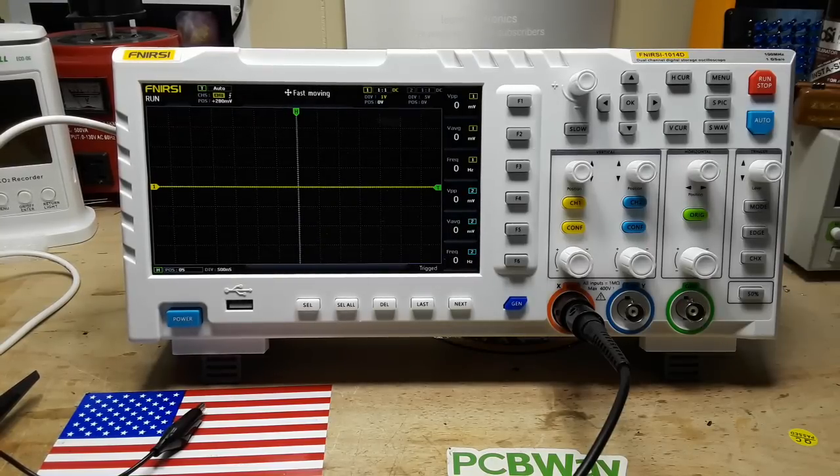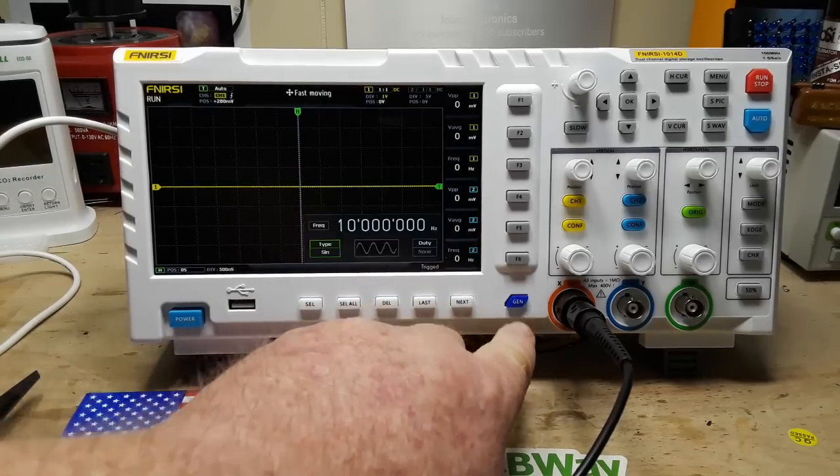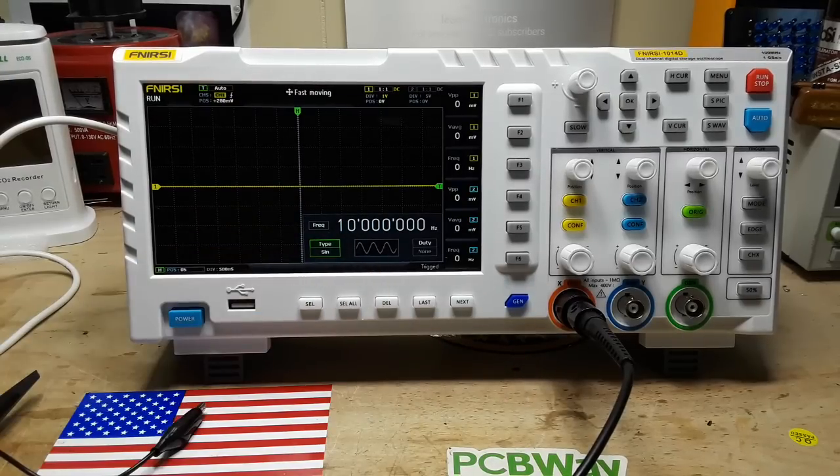So far, it's your basic low-cost entry-level oscilloscope, and at a good price of $150. But what makes it even more interesting is that little blue button right there that says Gen — it's got a built-in signal generator.